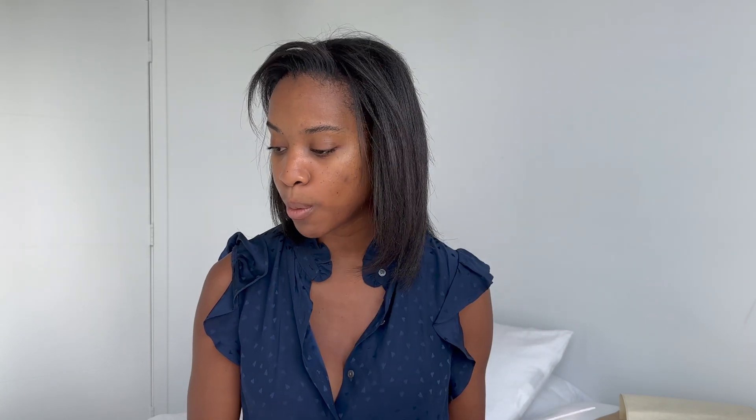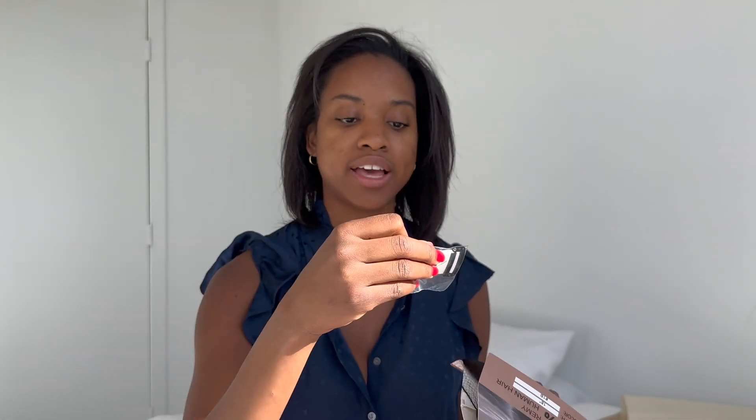These are the straight clip-in hair extensions, real human hair, clip-ins, eight-piece, 18 clips, double weft Brazilian Remy in natural black. Inside of the bag you get two extra clips as well as needle and thread.